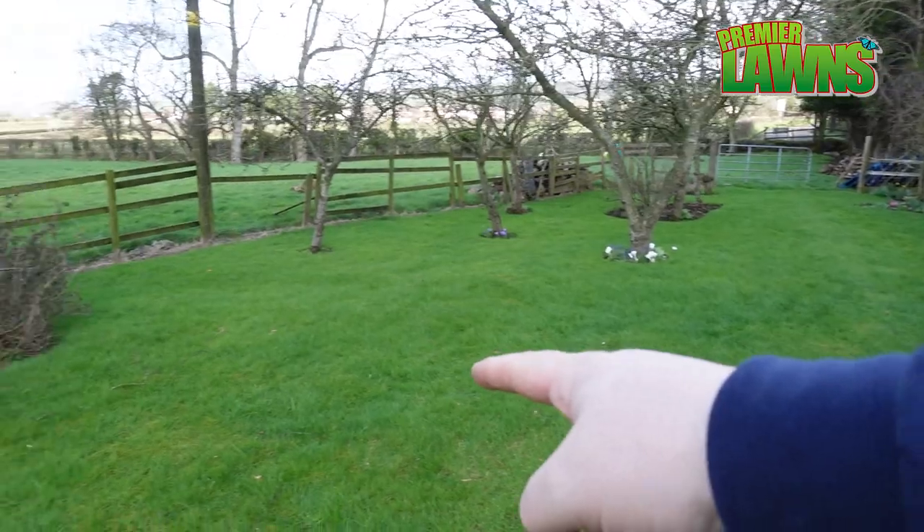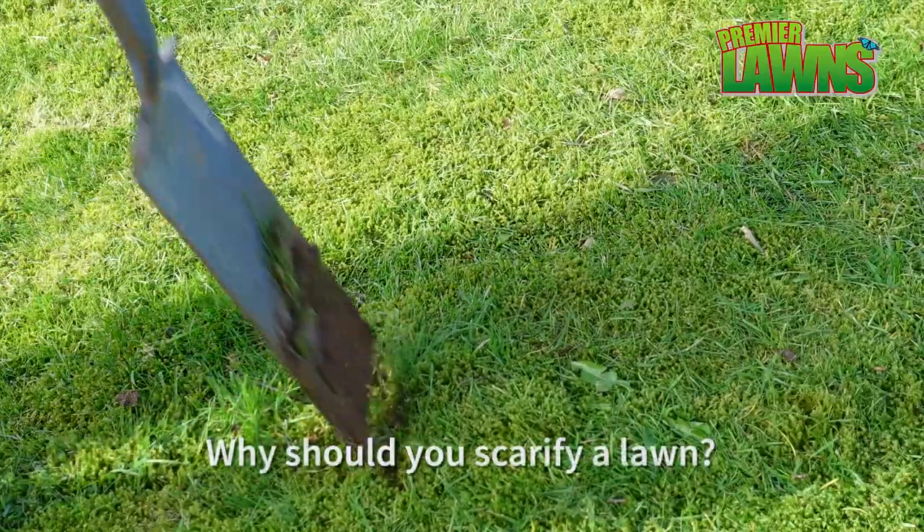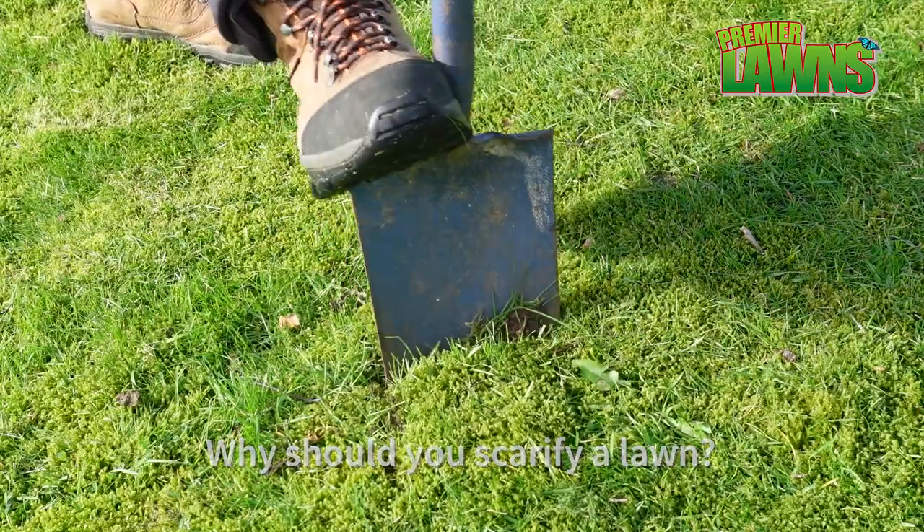This is the lawn that we will be scarifying today. Before we begin, it's important to explain why you need to scarify your lawn.